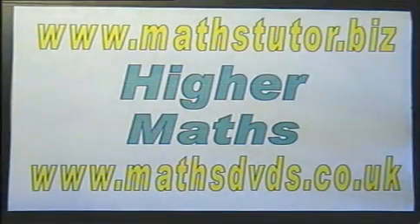To find out more about the DVDs, visit either of the websites: MathsTutor.biz or MathsDVDs.co.uk.